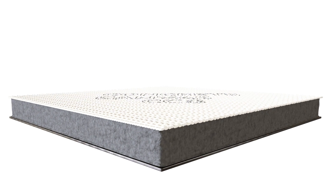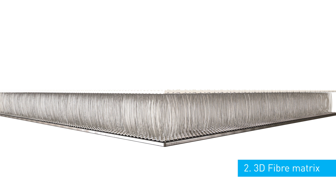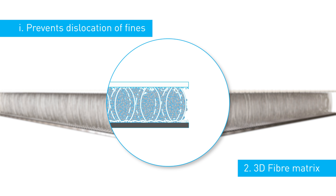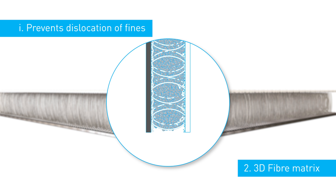A three-dimensional fibre matrix linking the top and bottom surfaces. This performs three functions. Firstly, it prevents the dislocation of the concrete fines. This means that the material can be hung on a vertical plane whilst maintaining a uniform density.